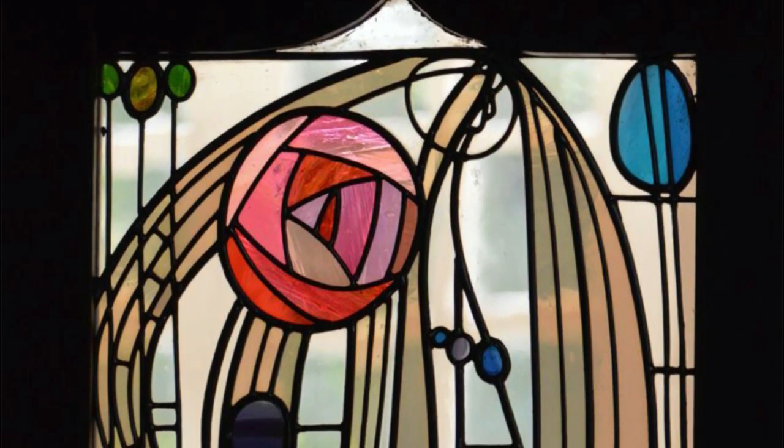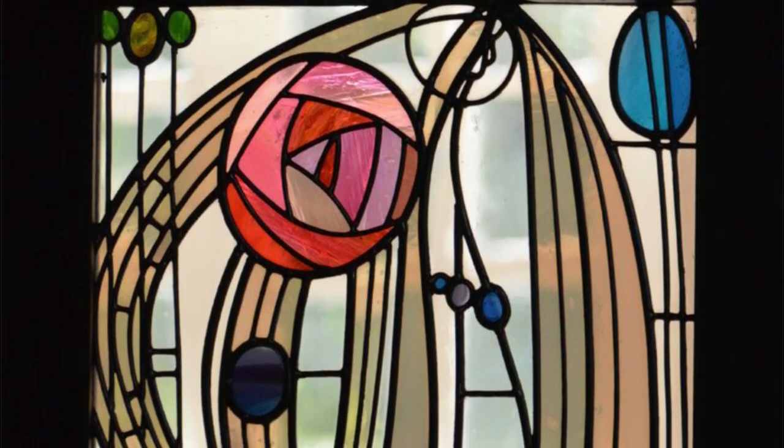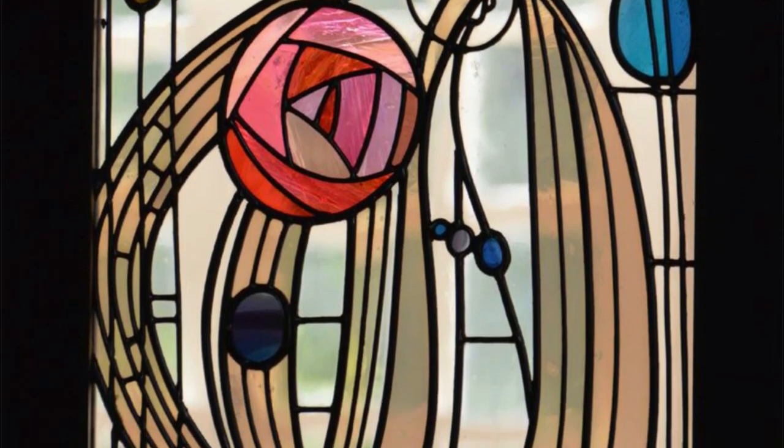There have been many different stained glass artists that have influenced me over the years. I've always admired the work of Scottish artist Charles Rennie Mackintosh, whose work was very important to the Art Nouveau movement during the late 19th century. He was very famous for the rose motif you may have seen in many stained glass windows.